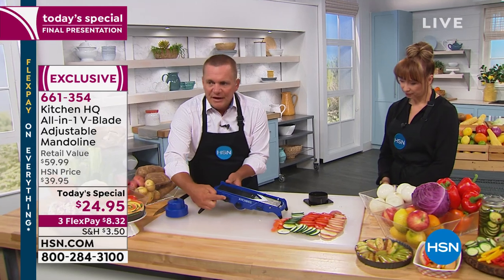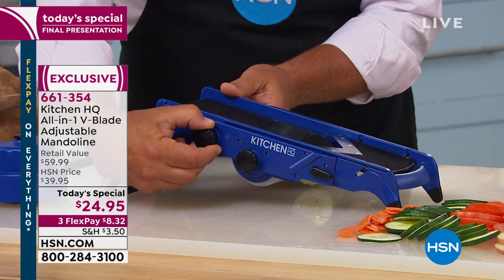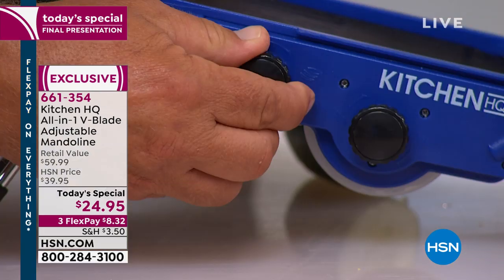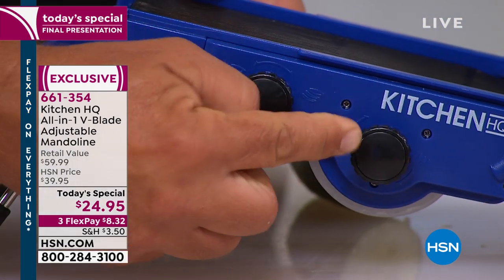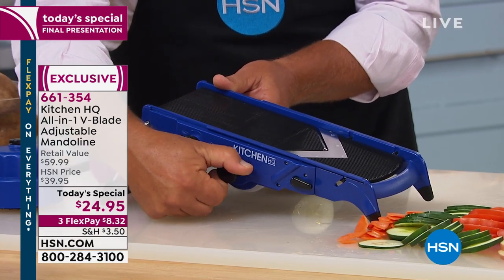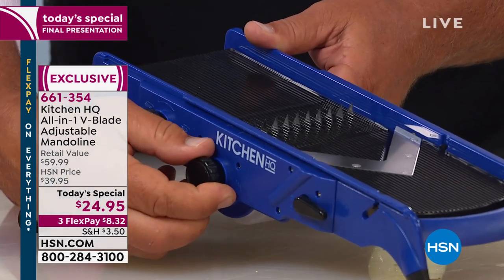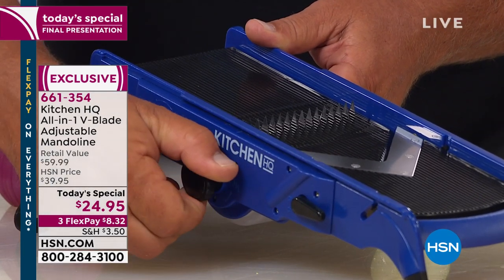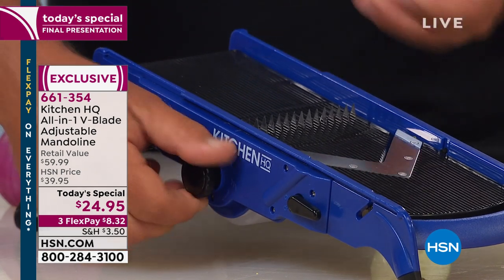There are two knobs on the side of the machine. One adjusts the thickness of your slice from thick all the way to thin. The other knob adjusts your blades that pop up. When these blades pop up, you have small teeth that do your fine dicing and your julienning, and then large teeth which do your mincing and thin julienning.